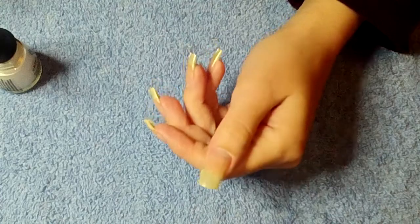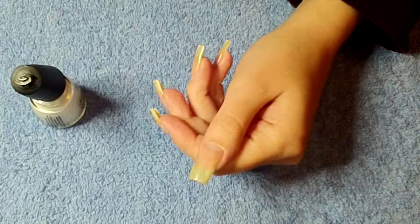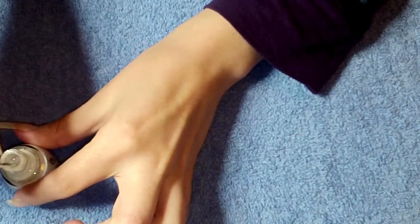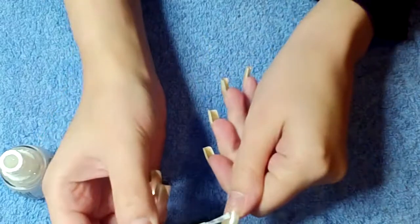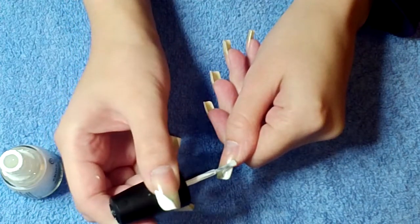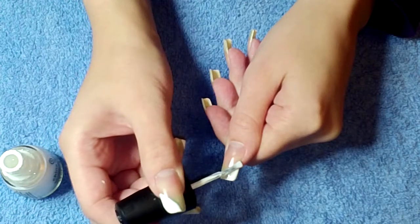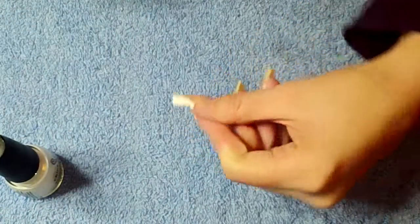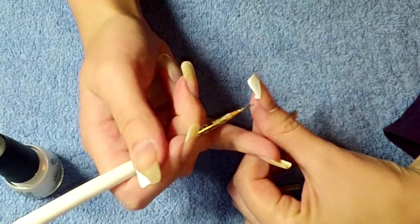I've already applied a base coat to my nails. Next you're going to create that little side swipe in white. Don't worry about getting anything on your skin, just clean that up.